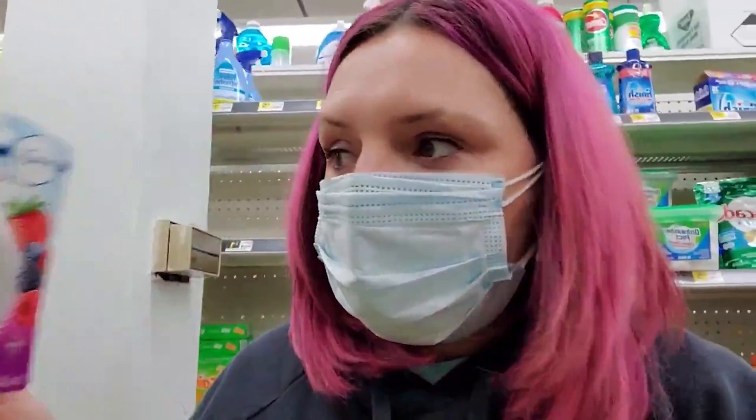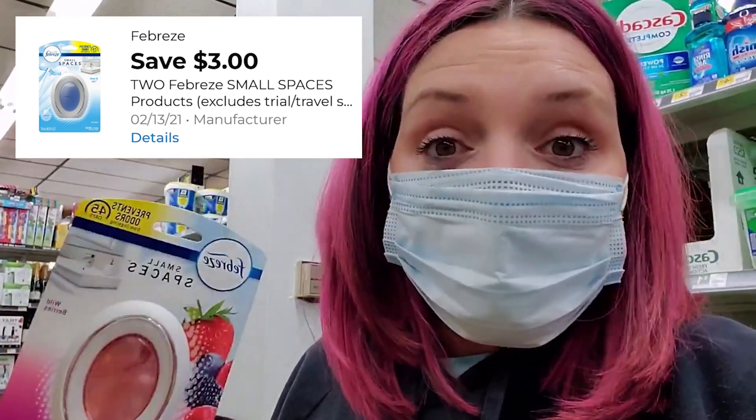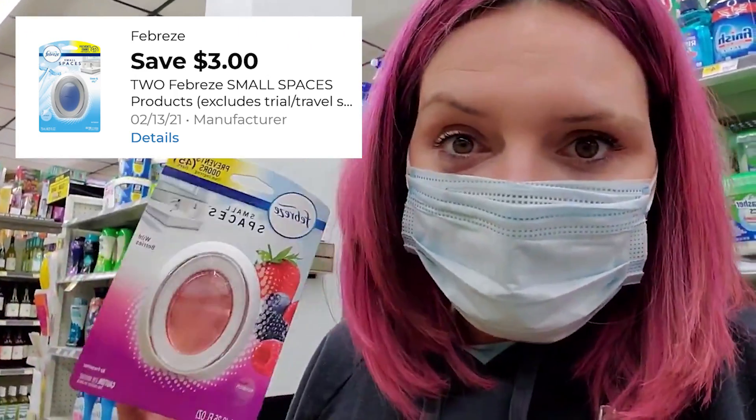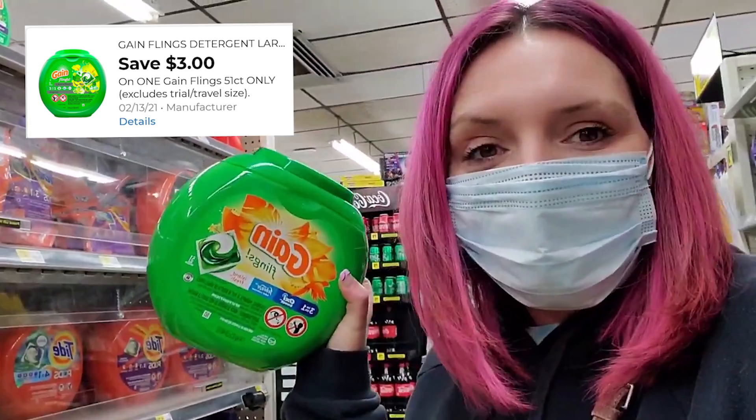There's even one for $10. For this next scenario we need some of these Febreze small spaces. We are using the Gain coupon, so ideally you want to get the Gain-scented small spaces. This store didn't have any — your store might have some, especially on a little end cap or display. So you're going to pick up two small spaces that are Gain-scented. In this scenario we're also going to get another Gain 51-count fling. We have a $3 digital coupon that works with these. I'm trying to get you guys the lowest possible out of pocket.